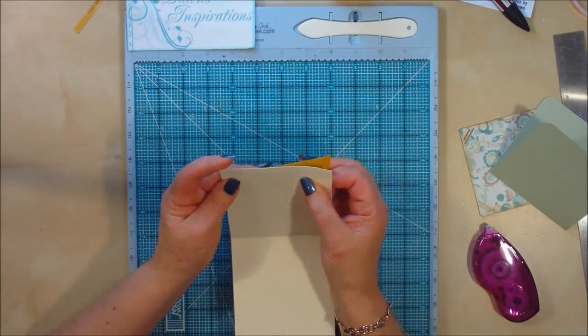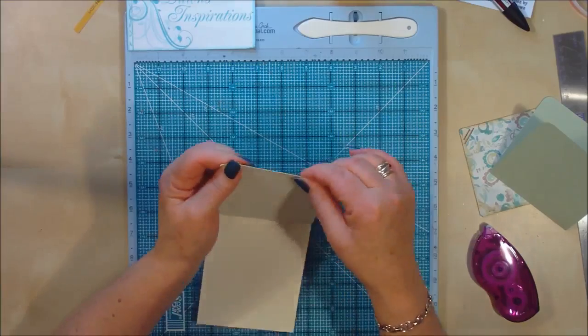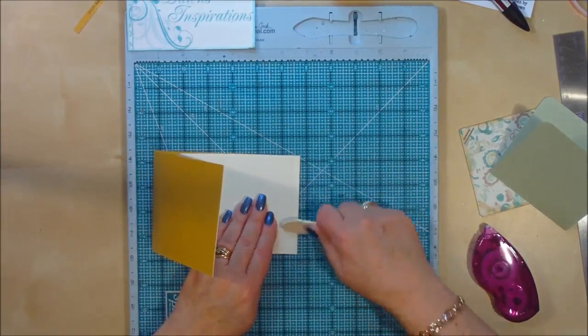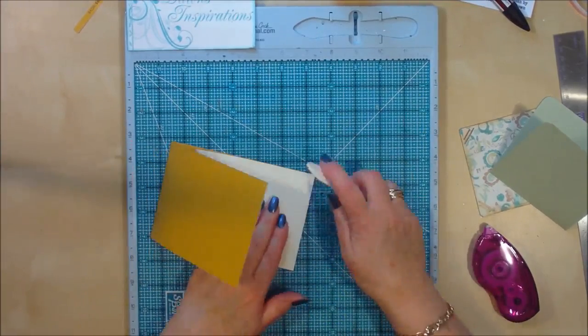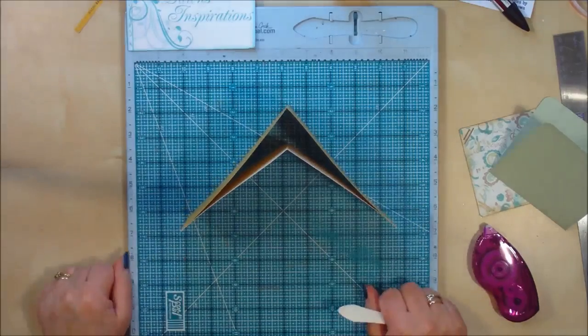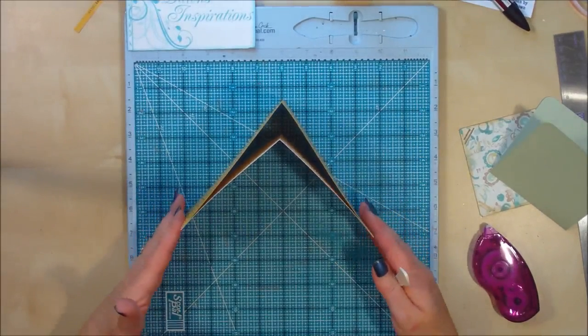Don't worry about the score line — you're lining up the edges. So line up the edges again, and then I'm just going to give that a quick burnish down to make sure the glue sticks nicely. And then that's what you should have for your first two pages.